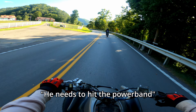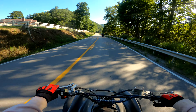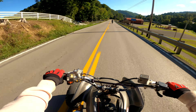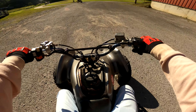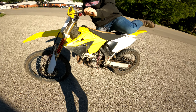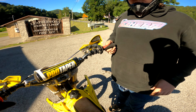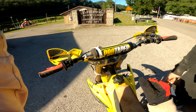You need to hit the power band — you need to hit that power band. There you go, they hit it just a little bit. Since you've really never ridden a two-stroke before, it sounds like you're shifting really early. Let them hit the power band when you shift, and I tell you it'll get up and go.